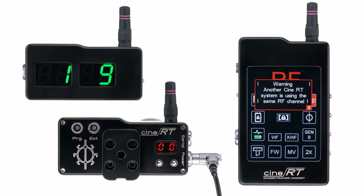If your CineRT handset is not set to the same pairing code as the base, you'll see this warning displayed. The warning will keep repeating until you've set the handset to the correct pairing code.